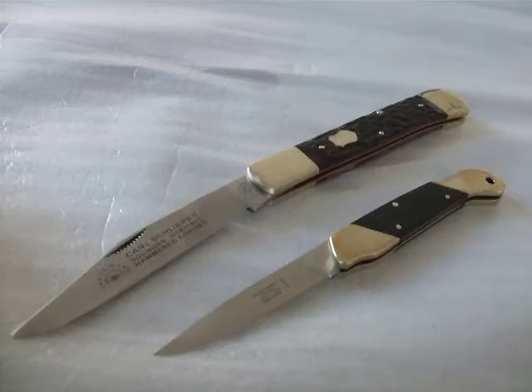Hello everybody. Today I'm having a look at two knives made in Germany. They were recently made but I think they are not so evident to find actually. Well, I was a while ago at a knife fair in the German city of Solingen.